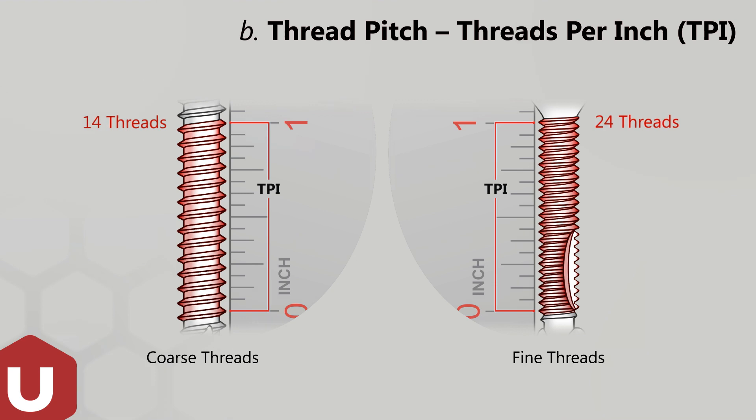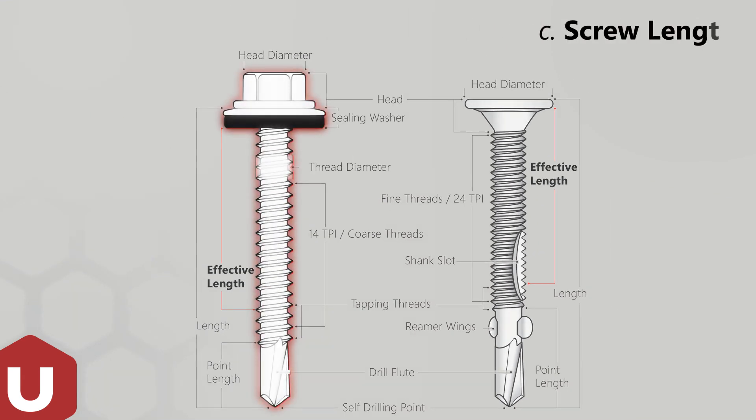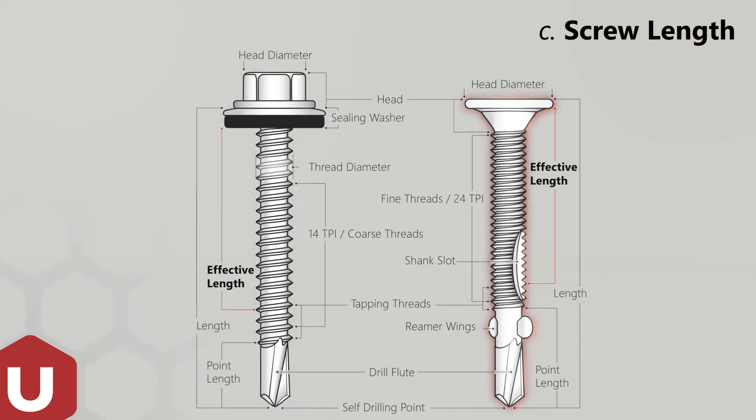U-Drills are available in coarse and fine threads. Screw length is measured under head for raised fasteners. For countersunk or flush finish screws, the screw length includes the head.